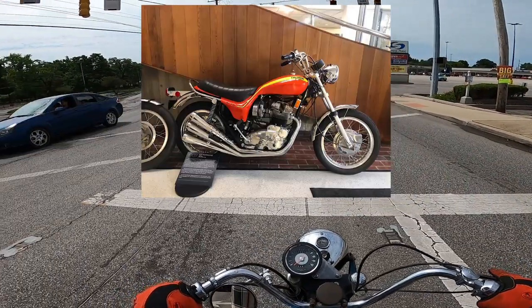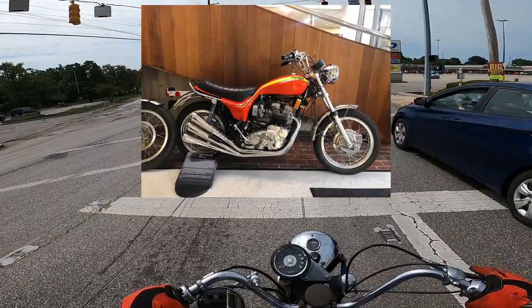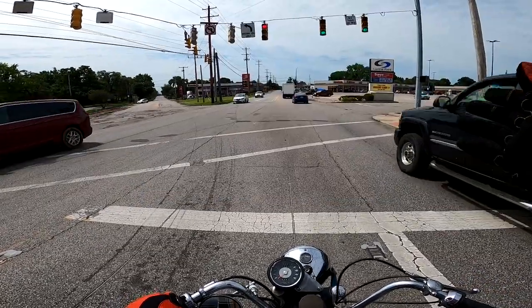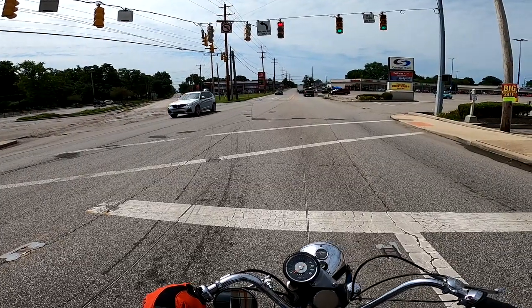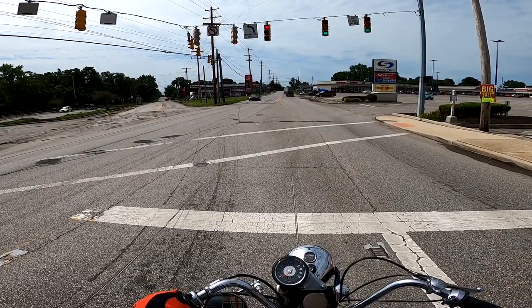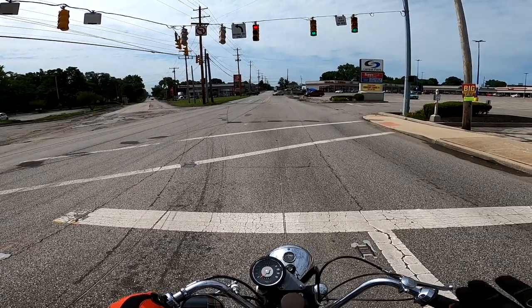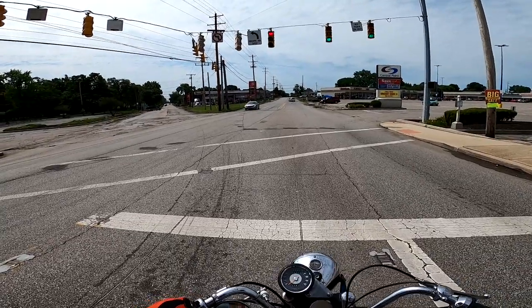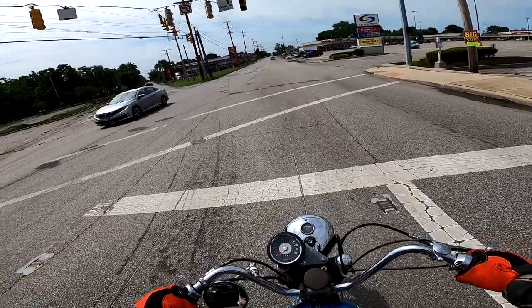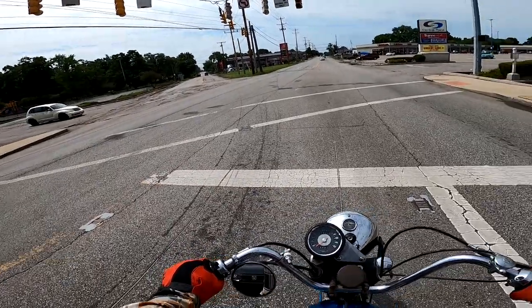The BSA Rocket 3 engine — it's a triple, 750. It has bodywork made by this famous fiberglass guy Craig Vedder, an American. He was developing the designs when they showed it to the British CEO, and he said — I think the quote is — 'My God, it looks like a bloody phallus.' Which is hilarious. So he thought the bike looked like a penis.